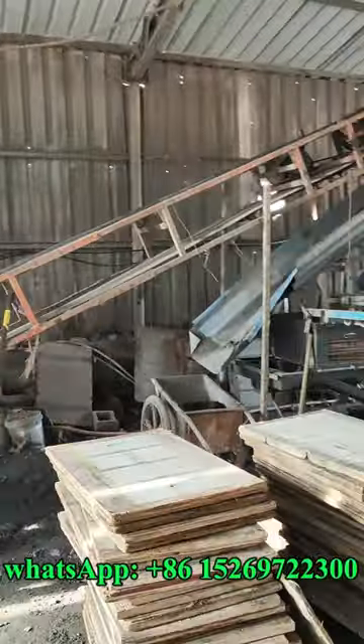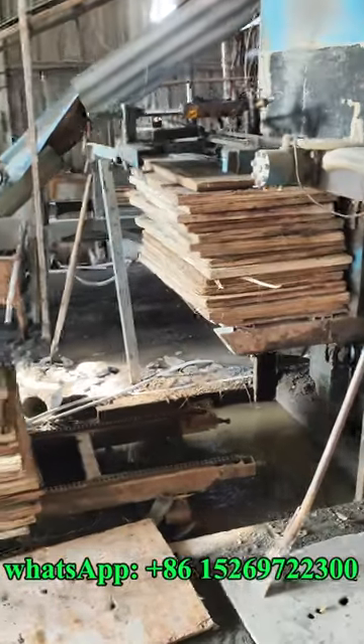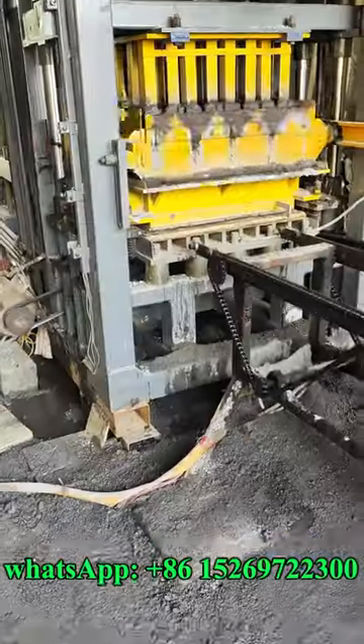Then it will be coming to the material — this is the block machine. This is the pellet feeding machine, this is the material, and here we go.